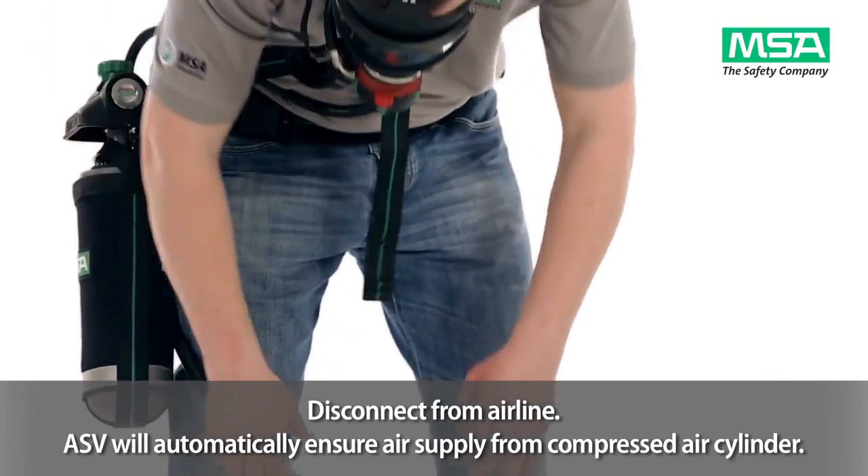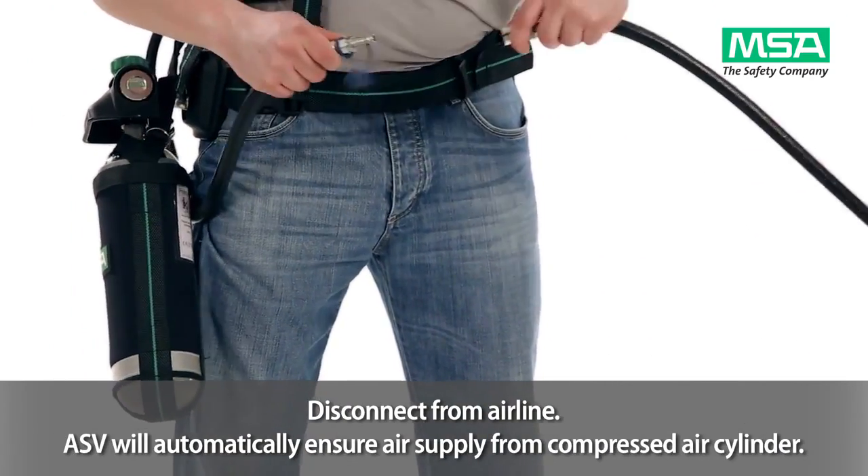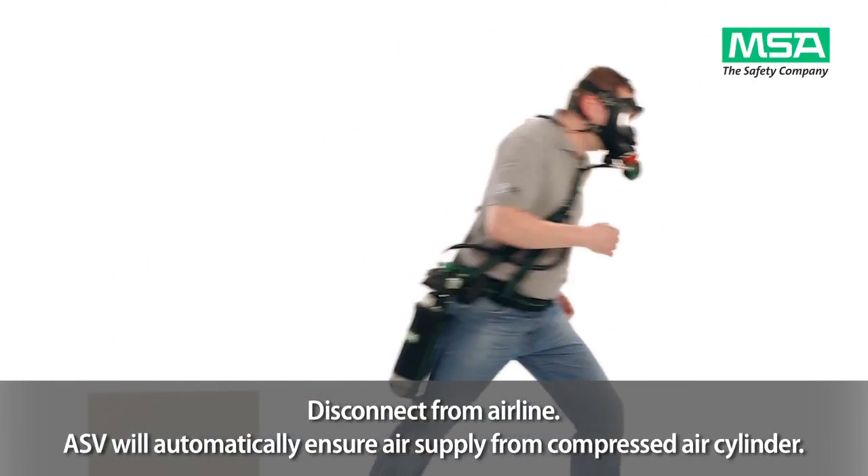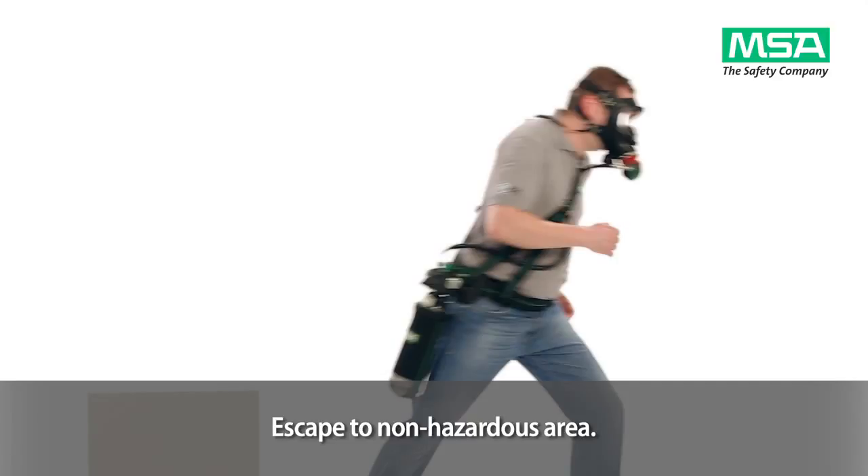Immediately disconnect from the airline. The ASV will automatically ensure air supply from the compressed air cylinder. Escape to an uncontaminated and non-hazardous area.